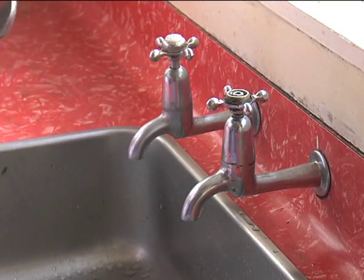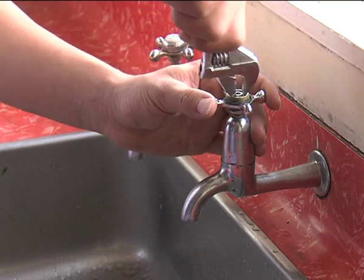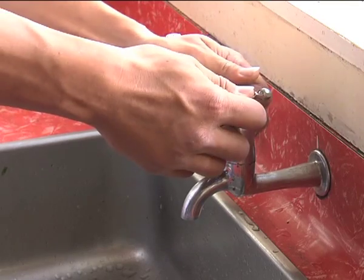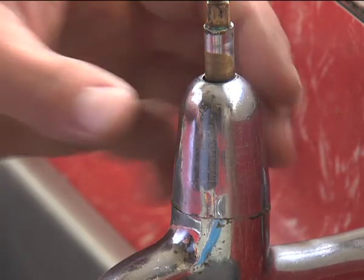Grab the adjustable crescent to undo this nut, and then the handle pops up. Once you've done that, you can undo the body cover.